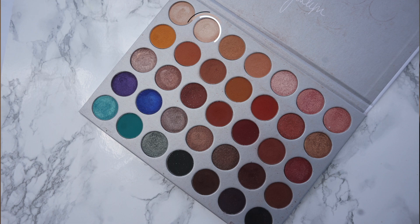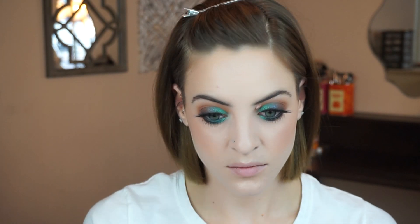Now the last thing I want to do is just add a little bit of highlight. I am going to use the shade Bean and apply that to my inner corner and brow bone. I already have my face done and I used my Physicians Formula Butter Bronzer in the shade Light with my Benefit California Blush — this is a pretty bright coral shade — and then for my highlight I used ColourPop Flexitarian.